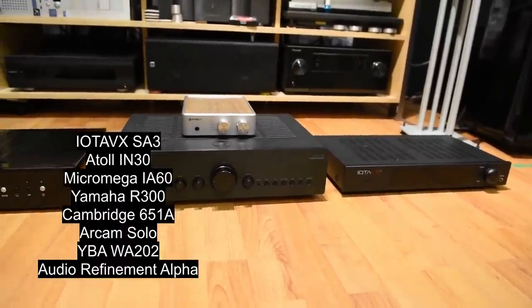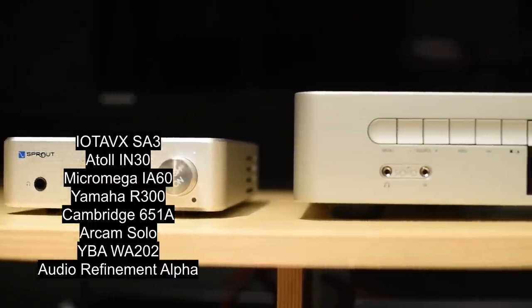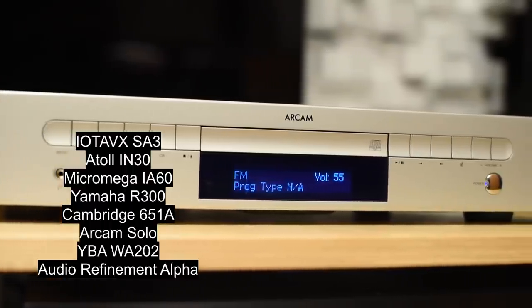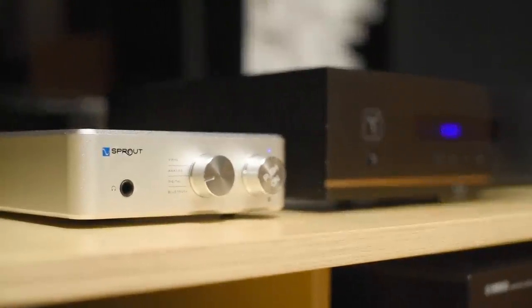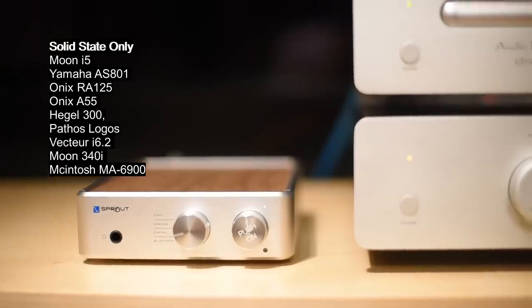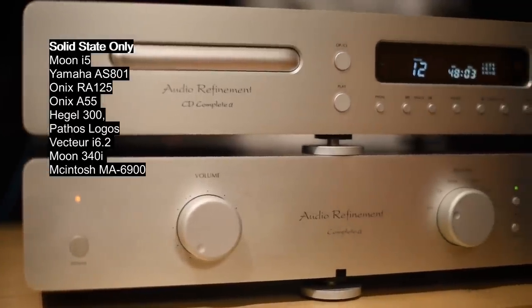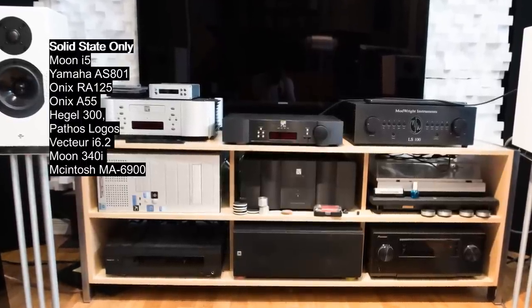For A-B tests I got my hands on the IOTA VX SA3, the Atoll IN30, the Micromega IA60, the Yamaha R300, the Cambridge 651A, the RCAM Solo, the YBA WA202, and the Audio Refinement Alpha. The YBA and Audio Refinement are more expensive and the rest are about the same price or a bit lower. In my past I also tried the Yamaha AS-A01, the Onyx RA-125, and higher-end amps like the Hegel 300, the Pathos Logos, the Vector i6.2, and the Moon 340.